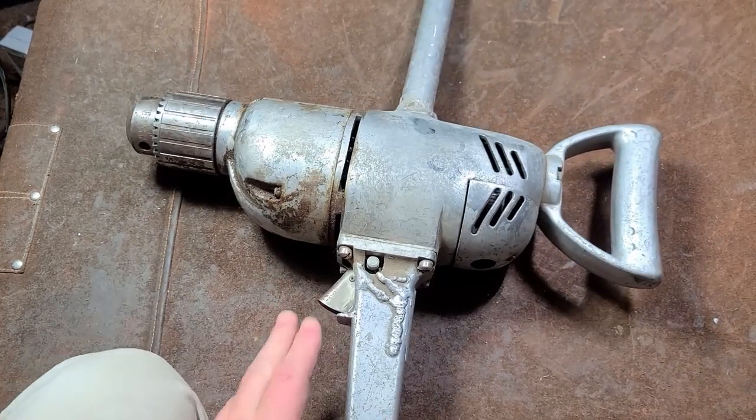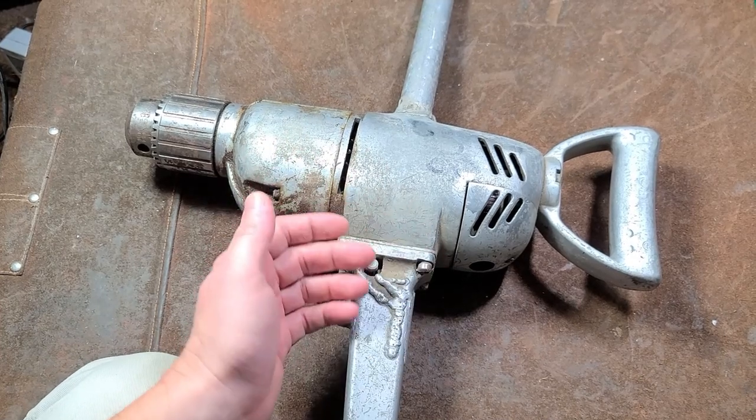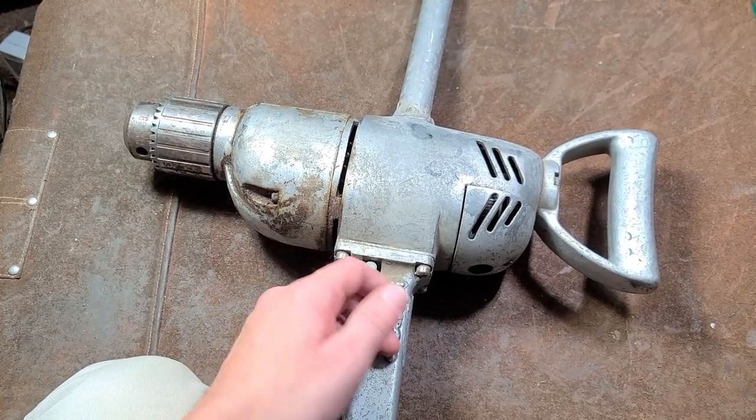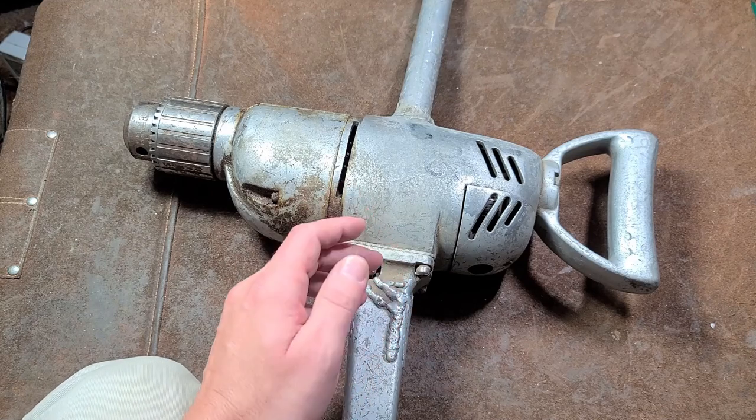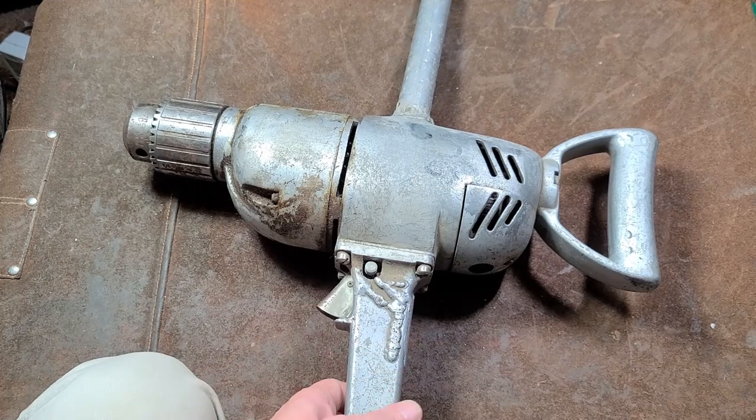Catus Maximus here. This is just a quick review and a quick look inside this old Skill three-quarter inch drill. Some of these were models 543, some were like 2123 — they periodically do show up.